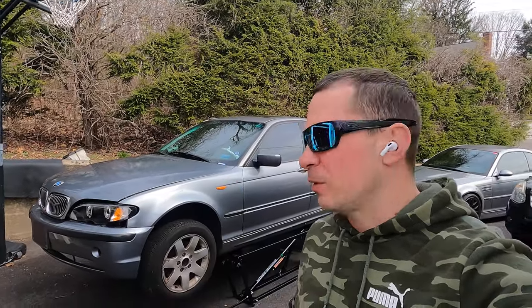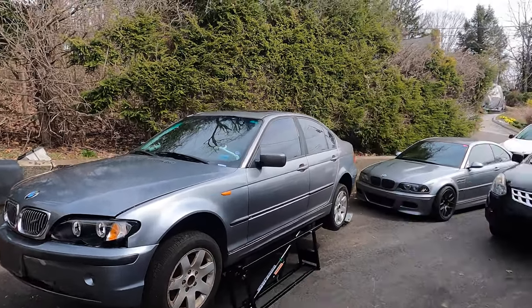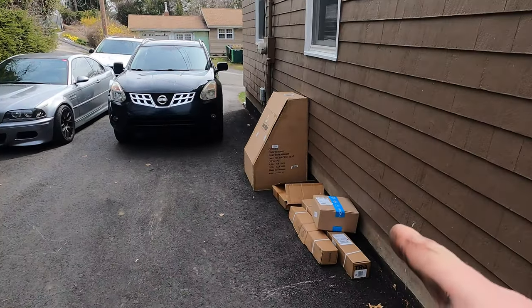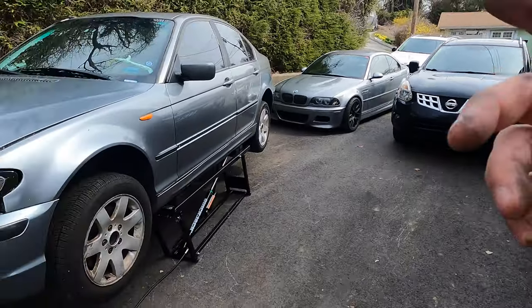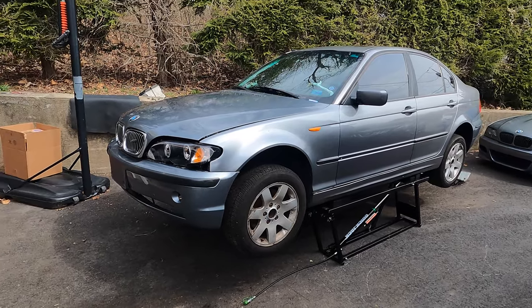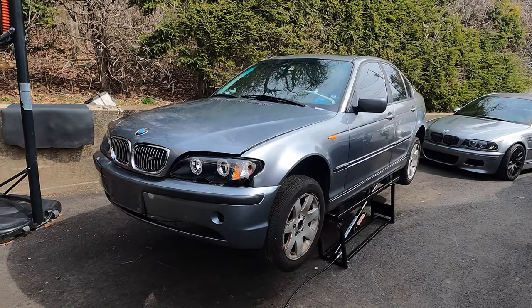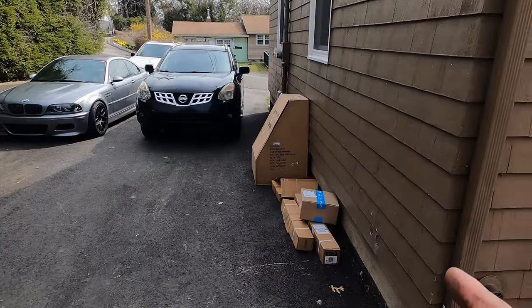Welcome back to part three of the E46 endurance race car build for the Lemons race. Today we got treated to some early Christmas — we got quite a bit of deliveries and more scheduled to arrive today. We're going to accomplish or fix some of the issues from the prior video that we didn't get to, so make sure you go check that out.